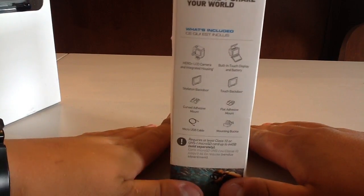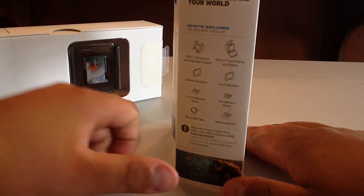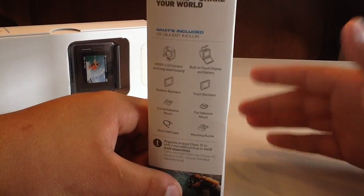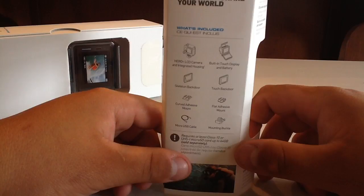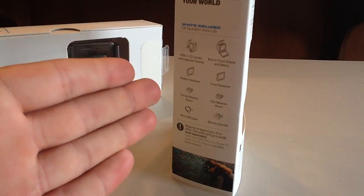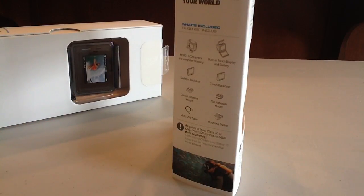You can see what's included: the Hero Plus LCD camera with built-in touch display and battery already inside. It's not like the other Hero versions where they have the optional battery pack and optional Wi-Fi backpack. We also have three different back doors — the skeleton back door and the touch back door. It also comes with a curved adhesive mount, a flat adhesive mount, a mounting buckle, and a micro USB cable.